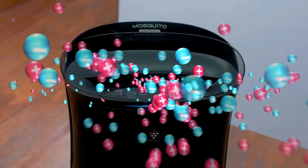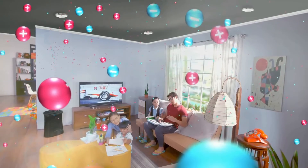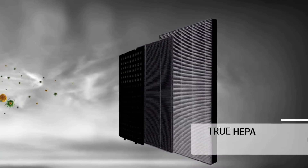But with a Sharp Plasmacluster Air Purifier UV Plus, you get one effective solution to all your indoor air problems. Let positive and negative ions surround your home and deactivate the effects of airborne viruses and bacteria.